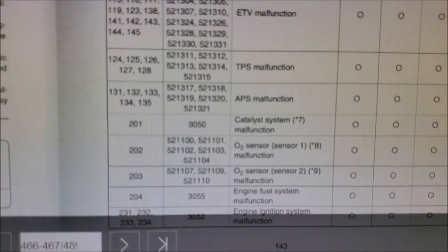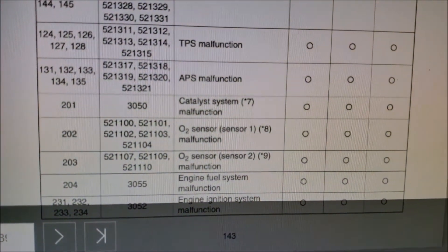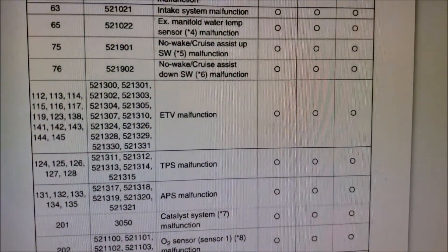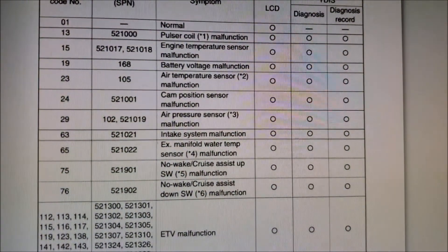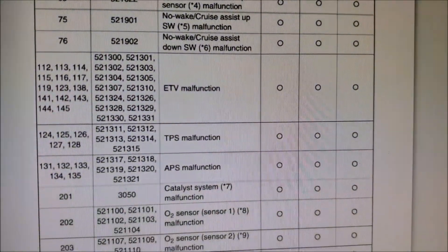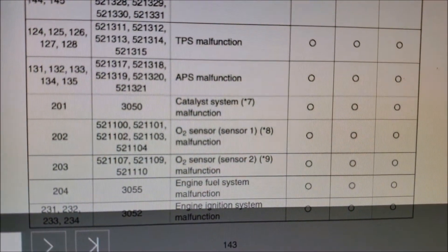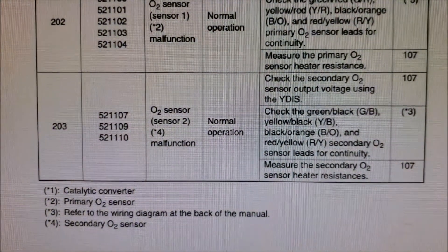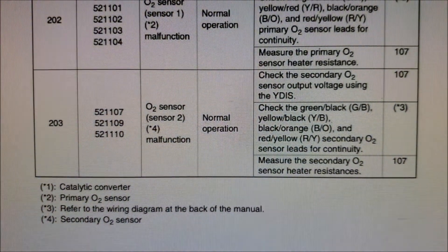What you've been looking at is an online service manual that I was able to find after spending lots of time looking online trying to find the service manual for Yamaha. I finally found it and I just grabbed my cell phone camera and started taking pictures for this video. You can see the codes down below — it tells you what the sensor is and what the code is. This is what your mechanic would be doing to check all of these lines with their multimeter. In this case, we're not even going to bother with that. We're just going to replace the O2 sensor.